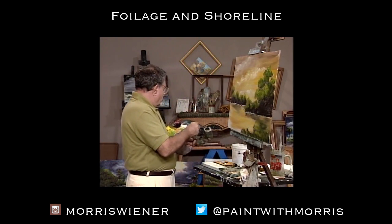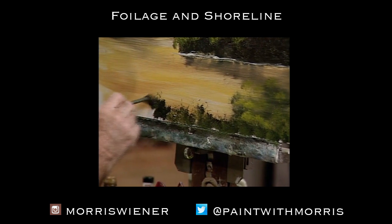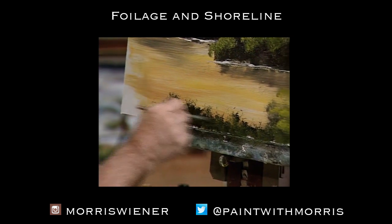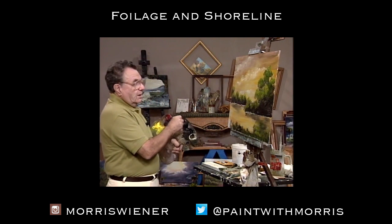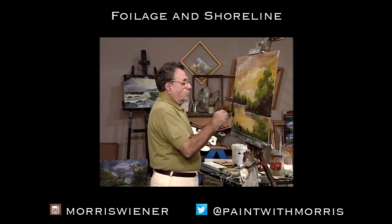Some of it is palmettos and some of it is just reeds and weeds and whatnot. It's just nice having it there — it just lends so much to the picture. We'll come up the side here and get some foliage in here.